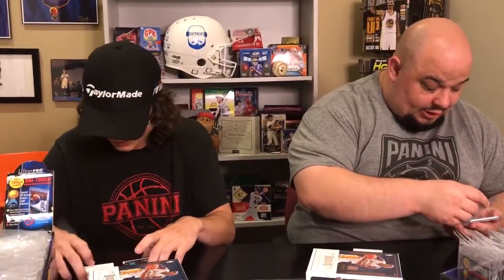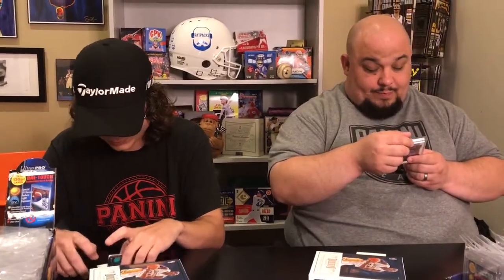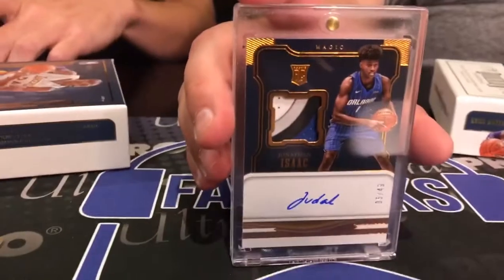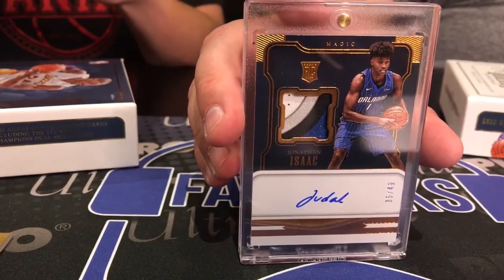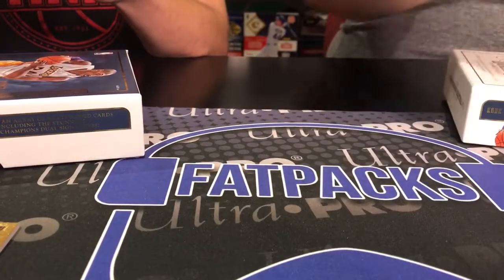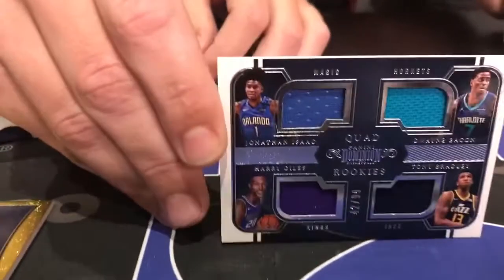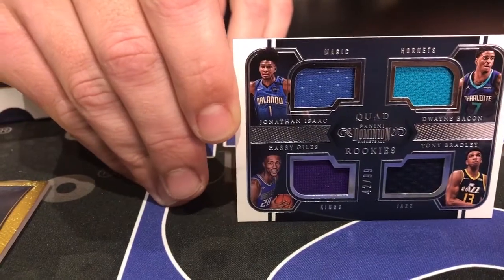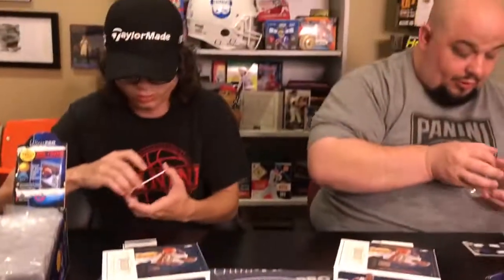My next pull is a Jonathan Isaac rookie patch auto, which is not a bad one to have — number 49, Orlando Magic patch. I got a quad rookies relic card: Jonathan Isaac, Dwayne Bacon, Harry Giles, and Tony Bradley. I believe it was numbered to 99.